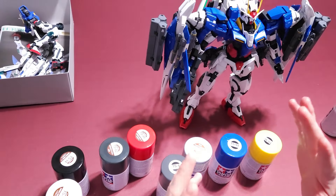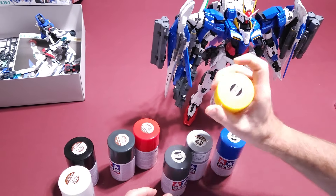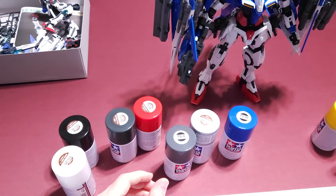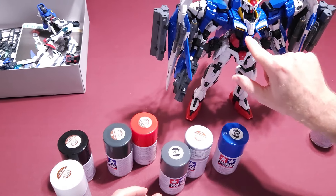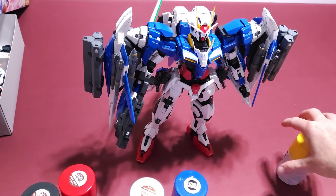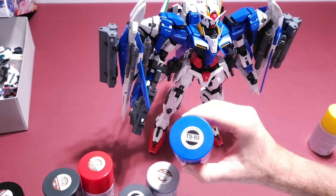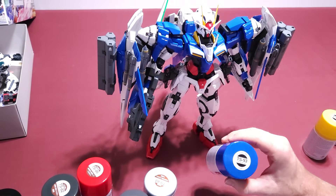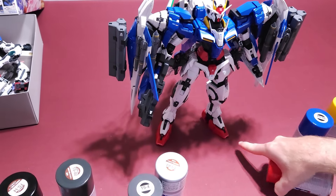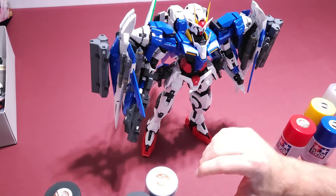For yellow I used TS16 yellow — for his exhaust and the antenna. For blue I used Pure Blue, which I'm really impressed with — I think this is one of the first models I've used it on and I can remember using it here. I also use Pure Red for the red on his feet, the midsection, and his chin.